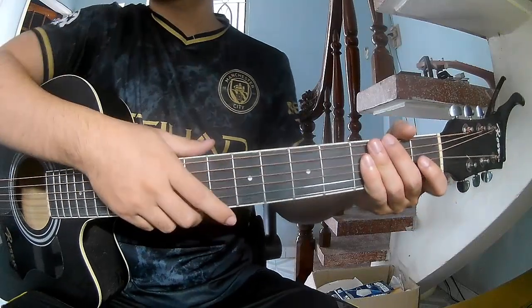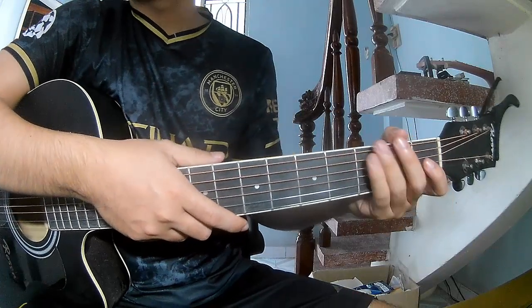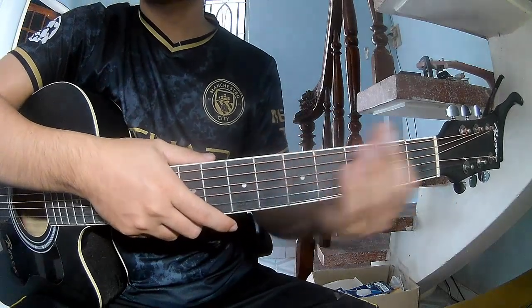Hi everyone, today we'll see how to play guitar 'Breakdown' by Tom Petty and the Heartbreakers. First, no capo.